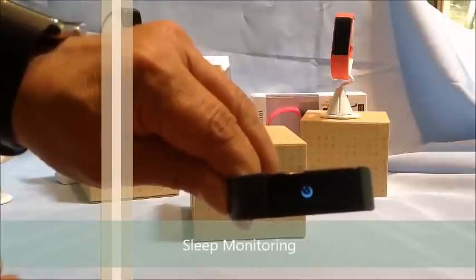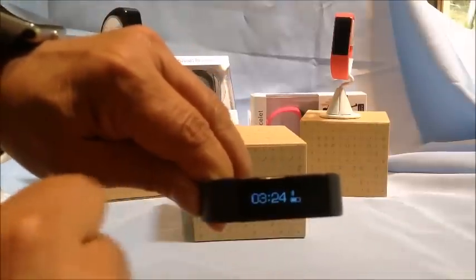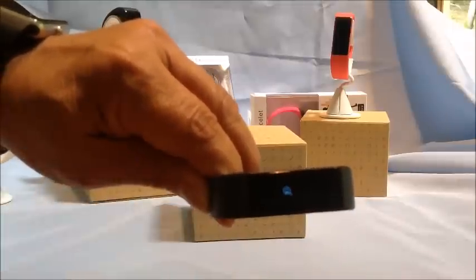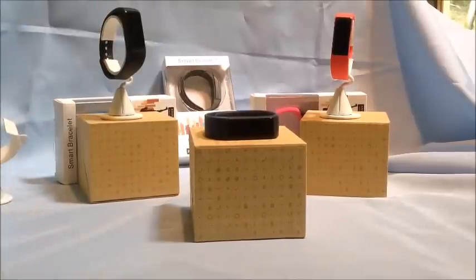Swiping gets into some of the other features. This is the night vision — your sleep tracking — so you simply touch that and it turns on your sleep tracking. Swiping again brings you to where you set your sedentary alarm. This is one of the more advanced trackers on the market.